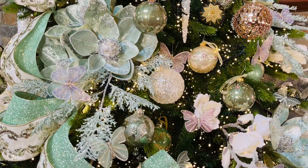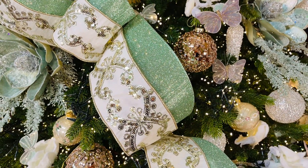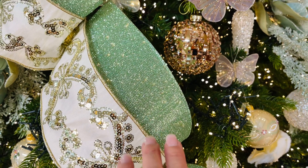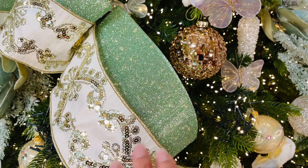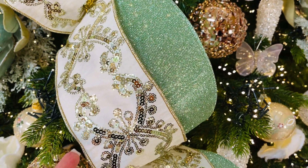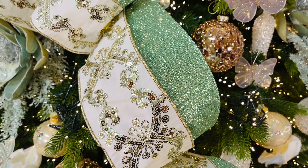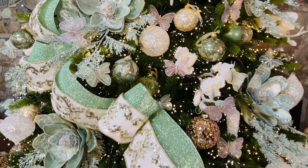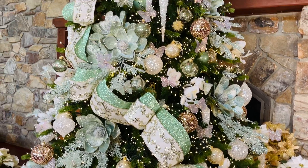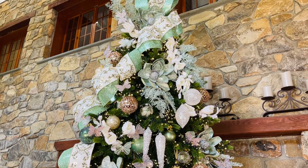The first thing that grabs your attention is the ribbon. We have two beautiful ribbons on this tree. This is a beautiful soft green glitter ribbon — of course it's a wired ribbon. And then this one is just stunning: it's wired, it's white, it has all the sequins and embroidery. Together they're beautiful but individually they'd be beautiful too. There's just no wrong way to use those — they pull everything together.